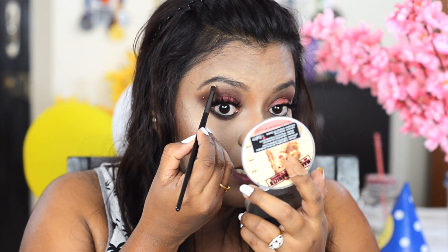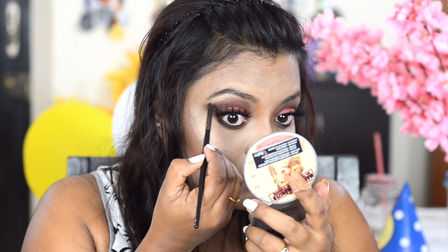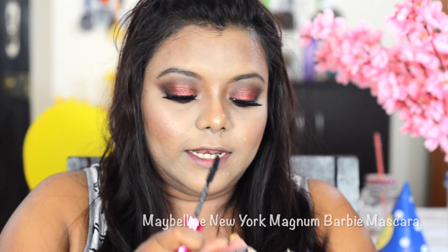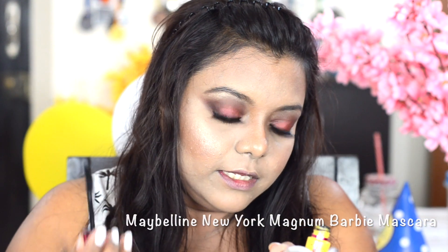Taking the Mary Luminizer, I highlight my brow bone. Before lips, I'm going to use mascara on my lower lash line — I'm using this Maybelline The Magnum Barbie mascara with fiber.